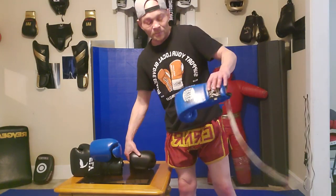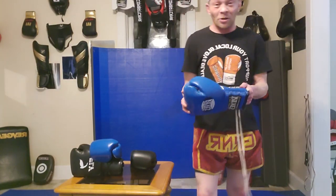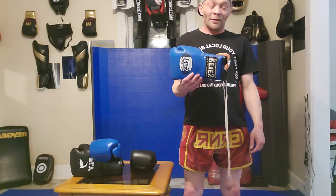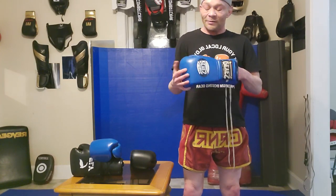First let's start with the classic, the Cleto Reyes. Cleto Reyes is obviously a very well-known glove — you see fighters using these in their professional boxing matches all the time. But this is the training glove, not the fight glove. You'll see it in a lot of gyms; it's one of the better training gloves throughout the history of professional boxing in the last 60–70 years or so.